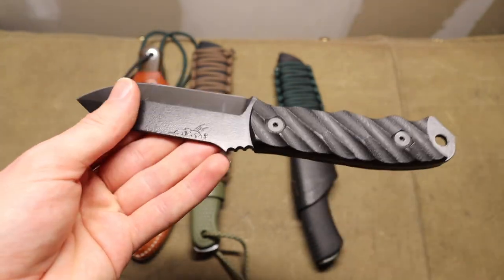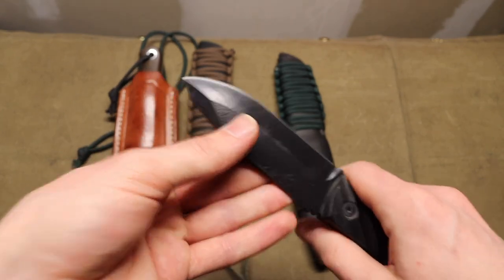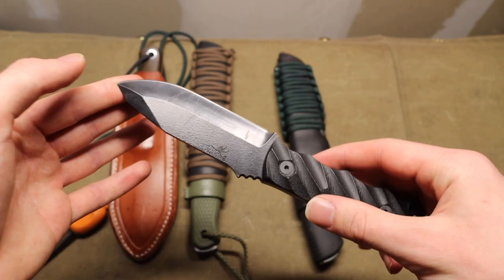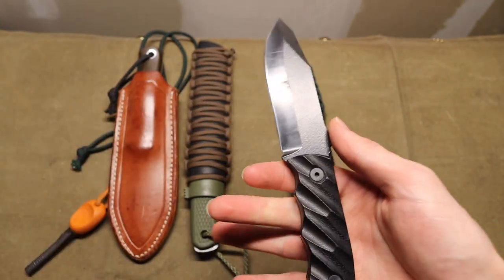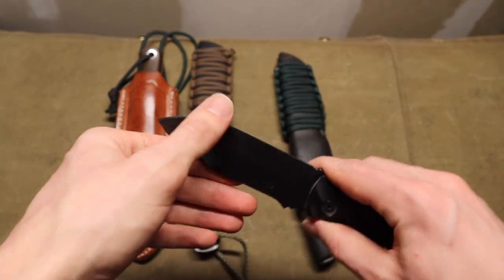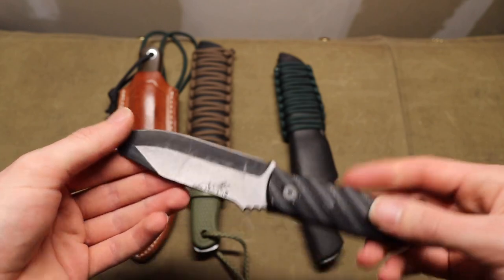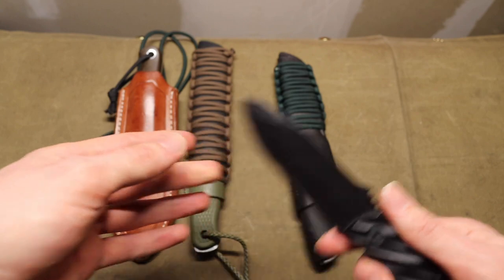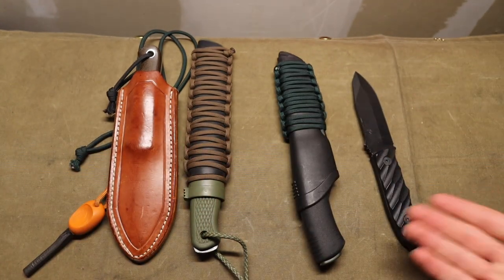CPM 3V is a very tough steel and an excellent choice to complement the overall style of the knife. The Disaster Jr. is definitely more tactical than wilderness-oriented, but it still handles wilderness tasks very well — feather sticking, batoning, all those demanding tasks. This thing is going to hold up just fine, and that makes it the primary go-to blade of this first pair.